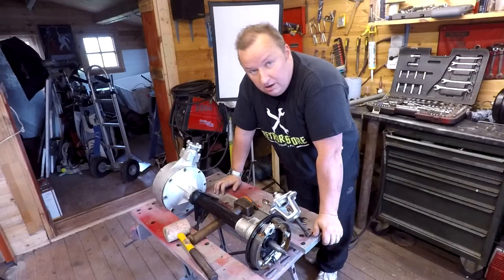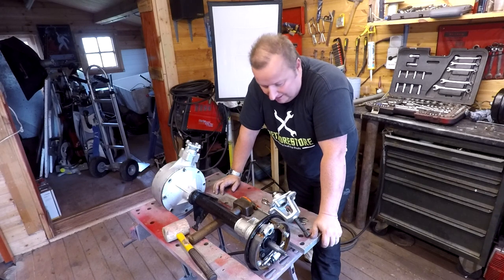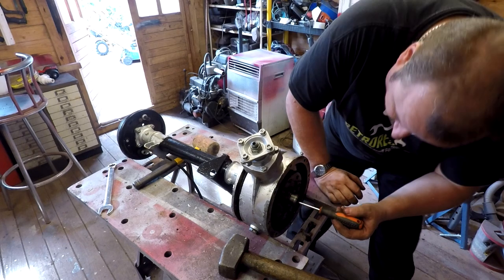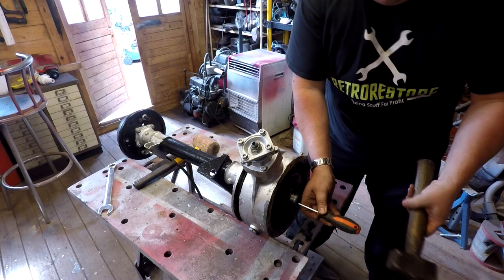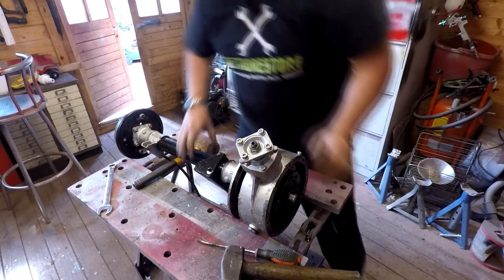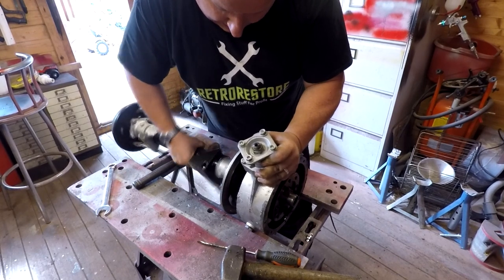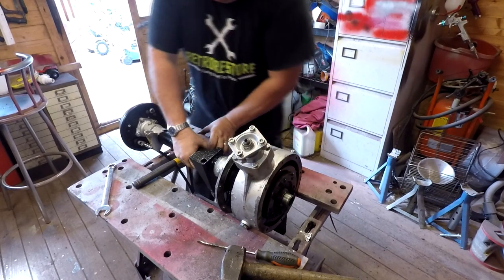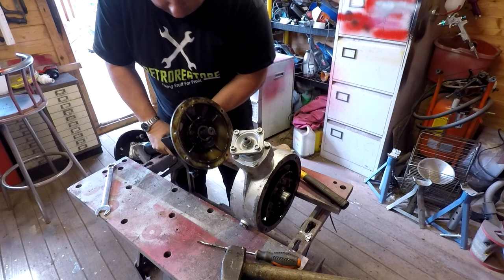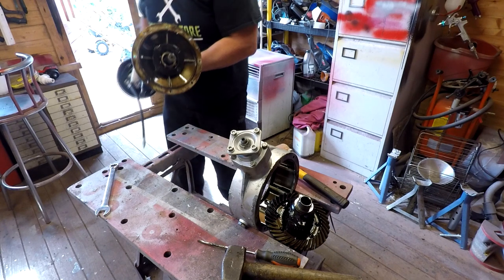There we go — that popped the hub carrier off of the shaft, but that's not quite what I wanted. Now I might have to drift the whole shaft out. If you look through there you can actually see the shaft, and if you get a screwdriver long enough, that's just enough to tap that drive shaft out. There we go — come on. There we go. And yet again, no gasket on there whatsoever. Let's put that to one side.